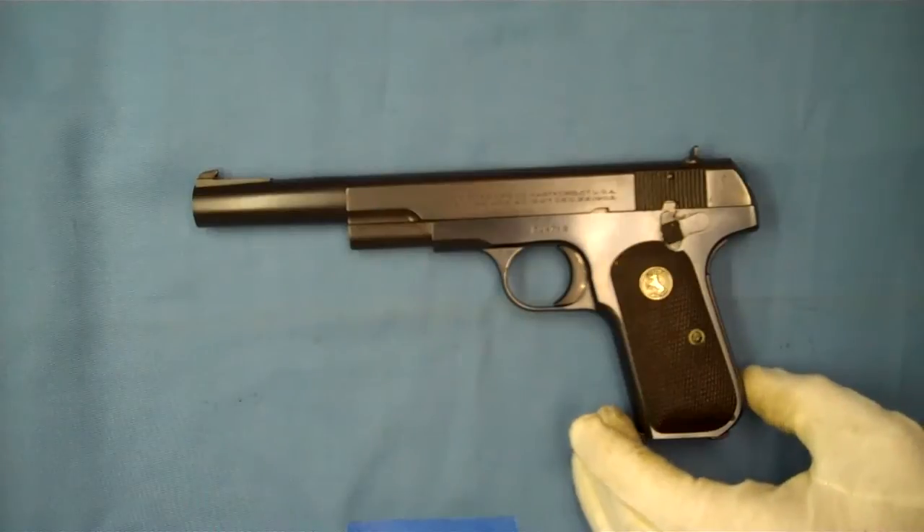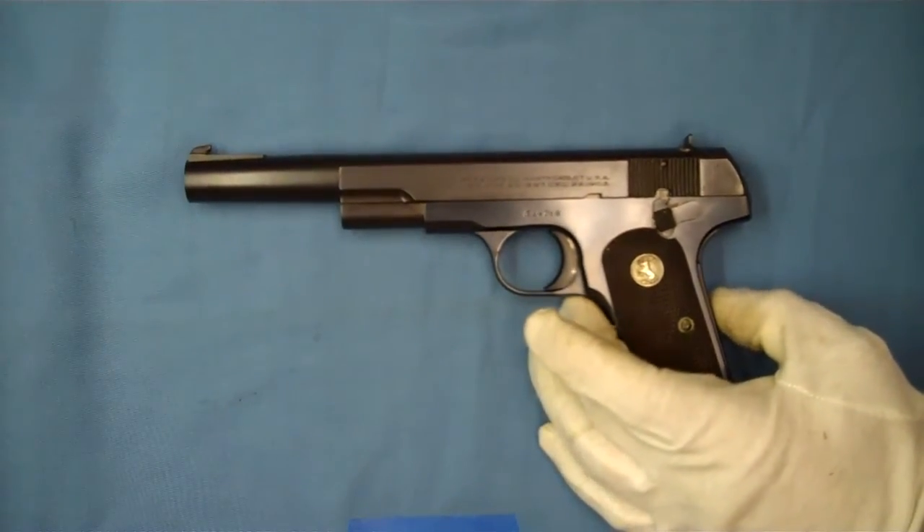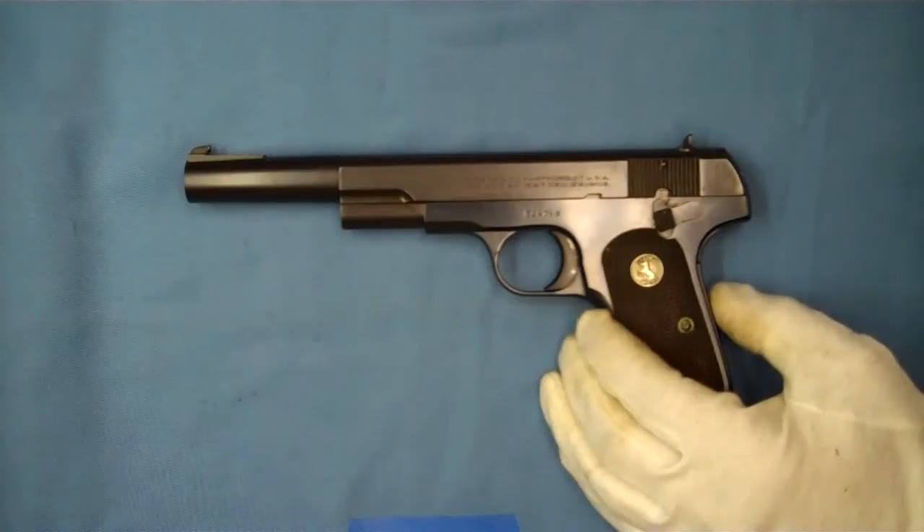Well, hello and welcome back. Today we're looking at a 1903 pocket hammerless chambered in .32 ACP.